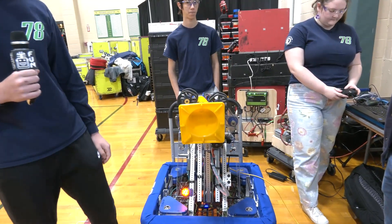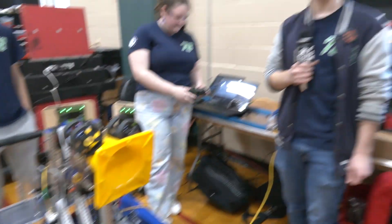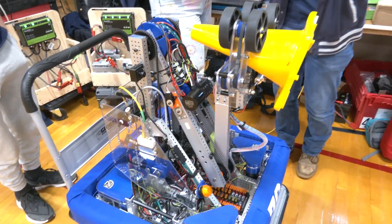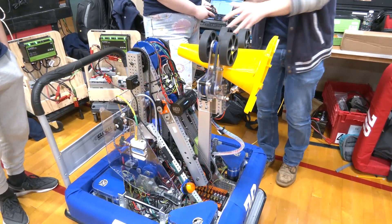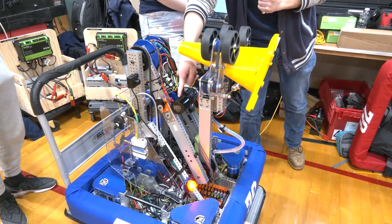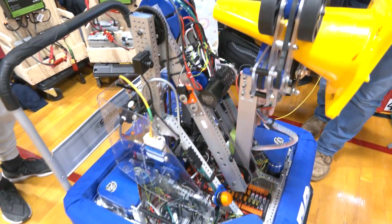Jacob, thanks for telling us about that. Now we're going to go to Joseph to talk about the arm. I was watching your team in their first match — you looked absolutely phenomenal, scoring a few game pieces. So talk to me about how you came up with that arm and why it's worked out for you. So this arm is actually the second adaptation of what we thought we would need to score the pieces. We started off with an elevator, but that would have been too heavy.